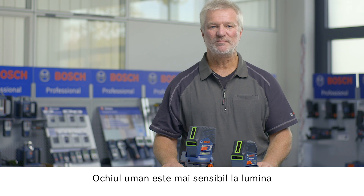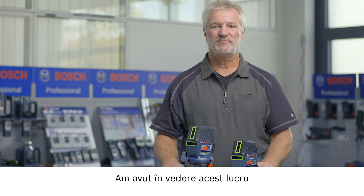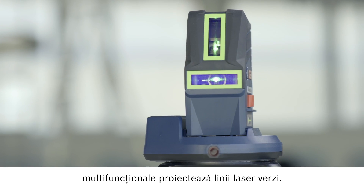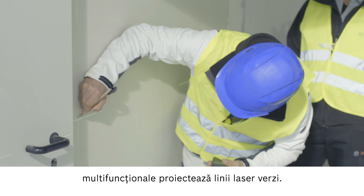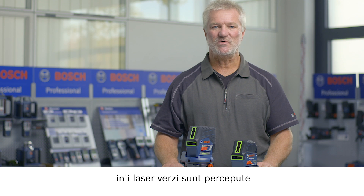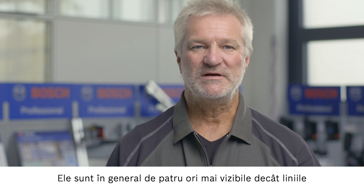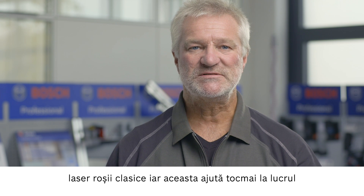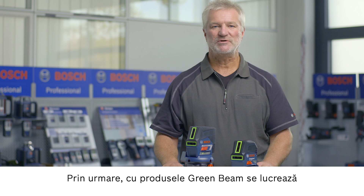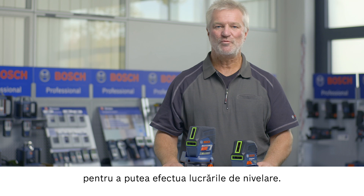The human eye is more sensitive to green light than to red light. We take this fact into account when developing our products, which is why our new combi lasers project green laser lines. In this way we take advantage of the fact that these green laser lines are more visible for the human eye. In general, they are four times more visible than conventional red laser lines, and this helps especially when working in bright environments. This means that with green beam products you can work much quicker.